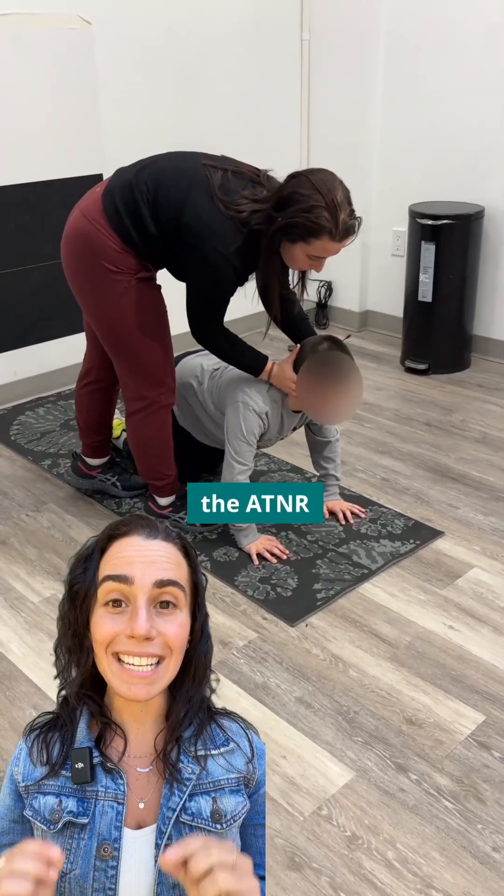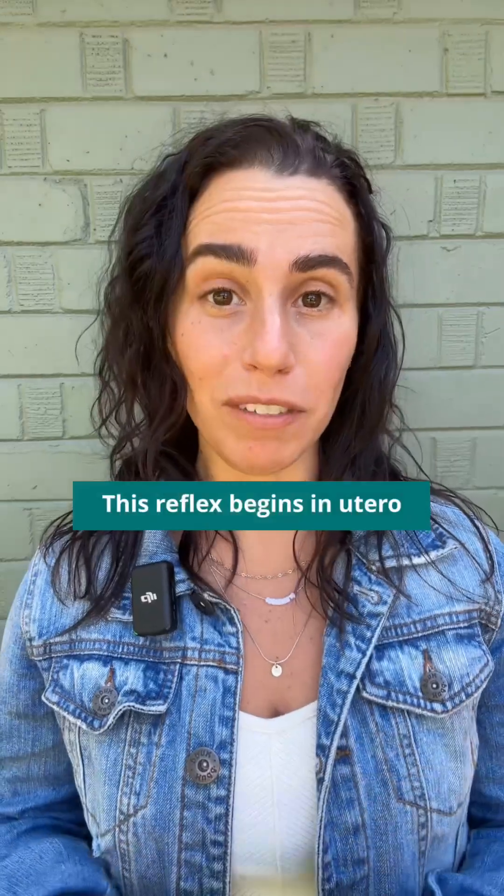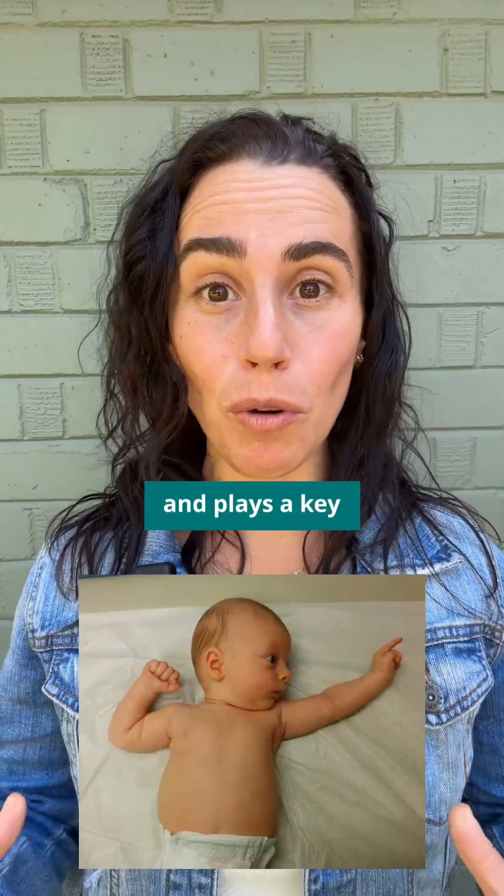What you're seeing here is a test for the ATNR, the Asymmetrical Tonic Neck Reflex. This reflex begins in utero and plays a key role during development, especially with hand-eye coordination and prepping the body for movements like rolling and crawling.